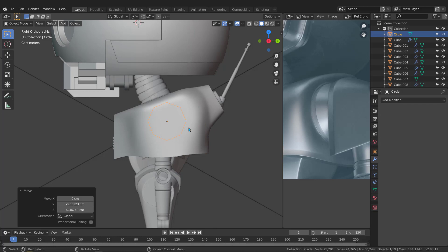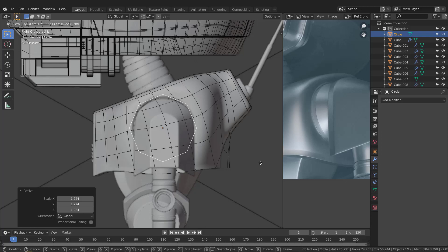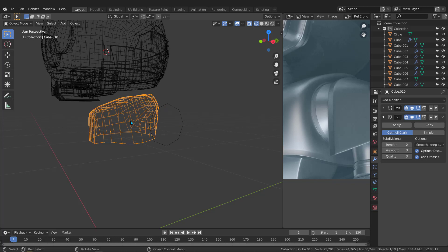Go to wireframe mode and let's see where to locate this one. You can put it right here, hit S and scale it a bit. Then move it down a bit — that looks good.